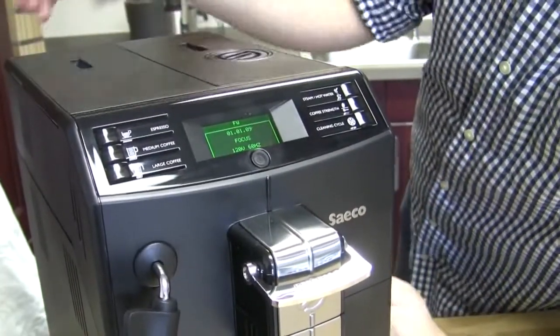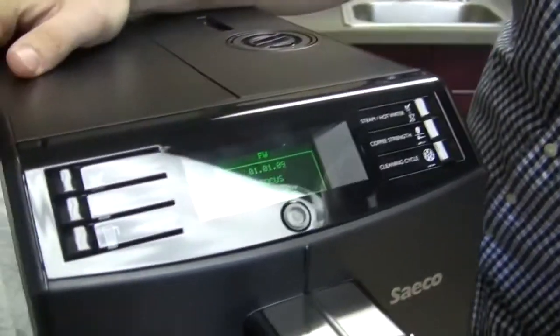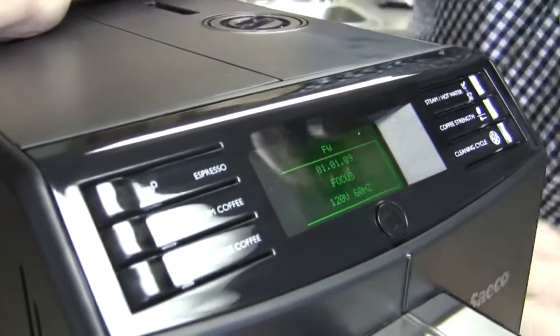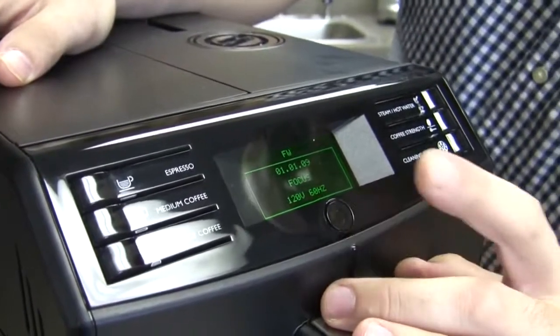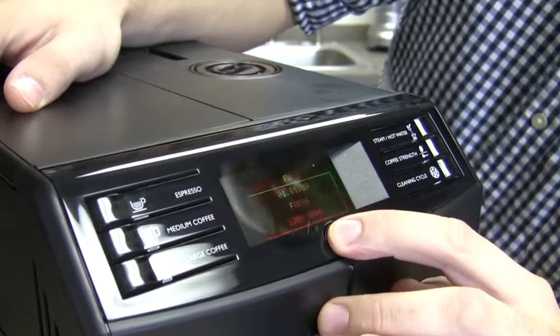This first screen is telling us the firmware — that's the software for this machine. It's telling you the amount of voltage it takes and everything like that. It's just telling you exactly what type of software is in the machine. We'll go to the next one.